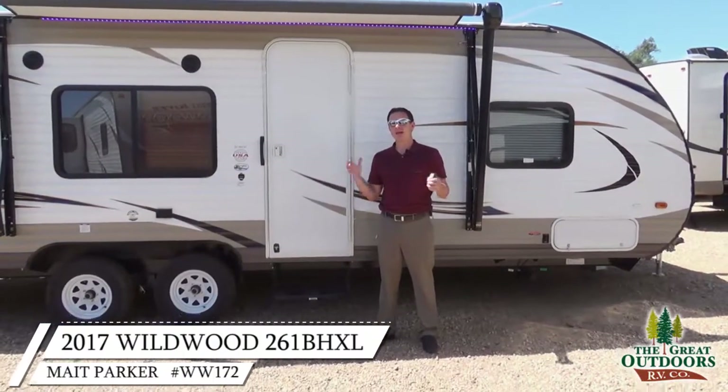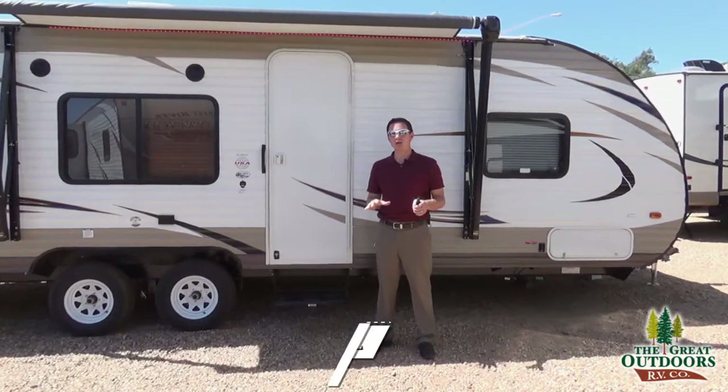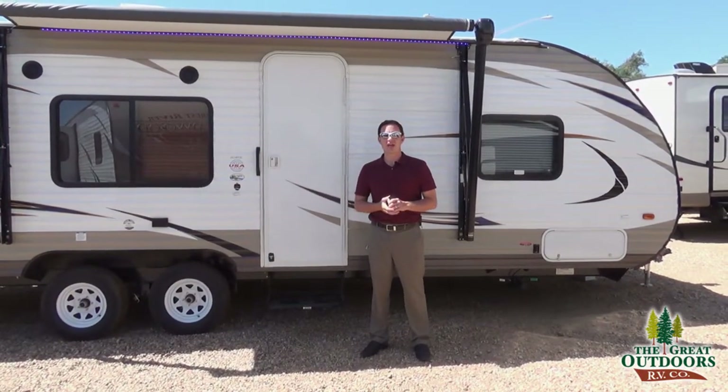Welcome to The Great Outdoors RV. My name is Mate and we are looking at the Wildwood 261BHXL.